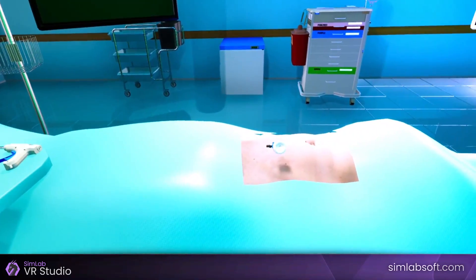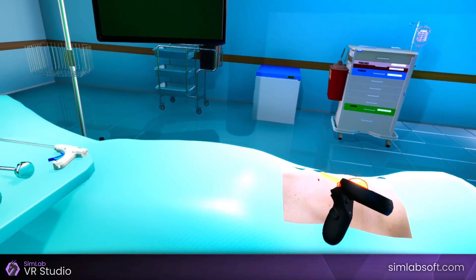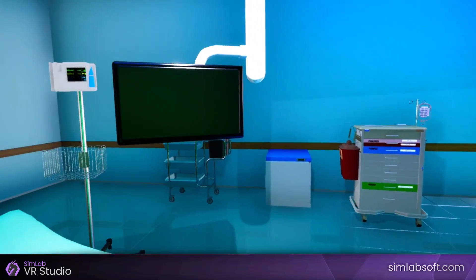Click on the 5mm trocar to slide it out. Pick the 5mm trocar up and place it on the instruments table. Now the incisions will be closed with sutures followed by a skin closure tape.